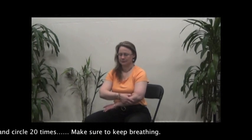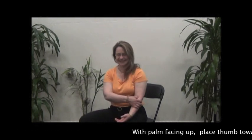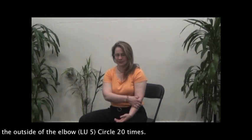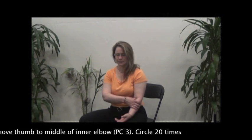Make sure to keep breathing. With palm facing up, place thumb towards the outside of the elbow and circle 20 times. Move thumb to the middle of the inner elbow and circle 20 times.